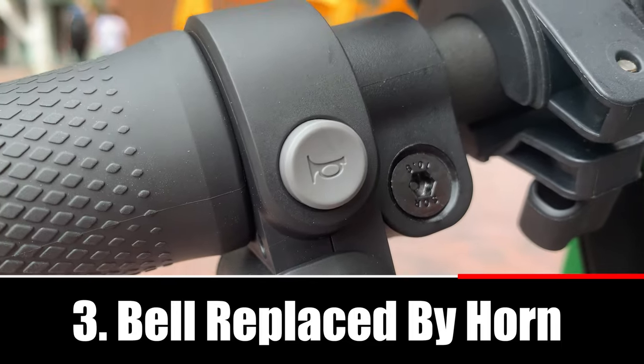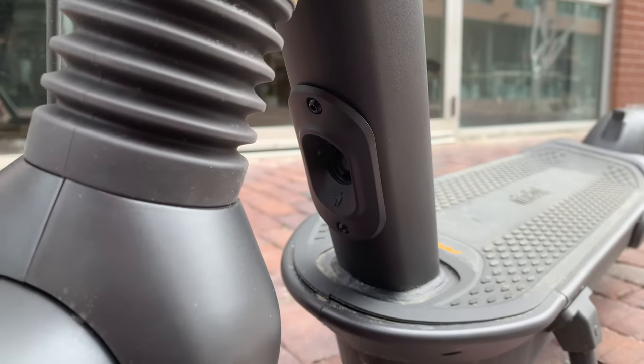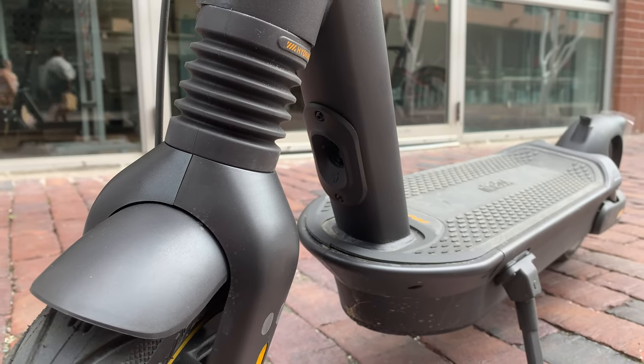Three: the bell has been replaced by a horn. The horn button is located on the left side of the handlebars above the turn signals. And just in case you're wondering where the output of the horn is, it's located between the floorboard and the stem of the Ninebot Max G2.